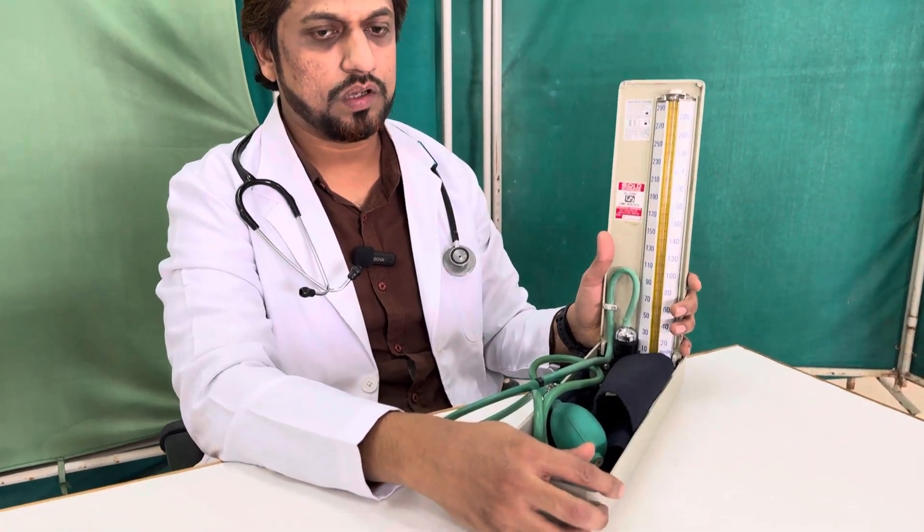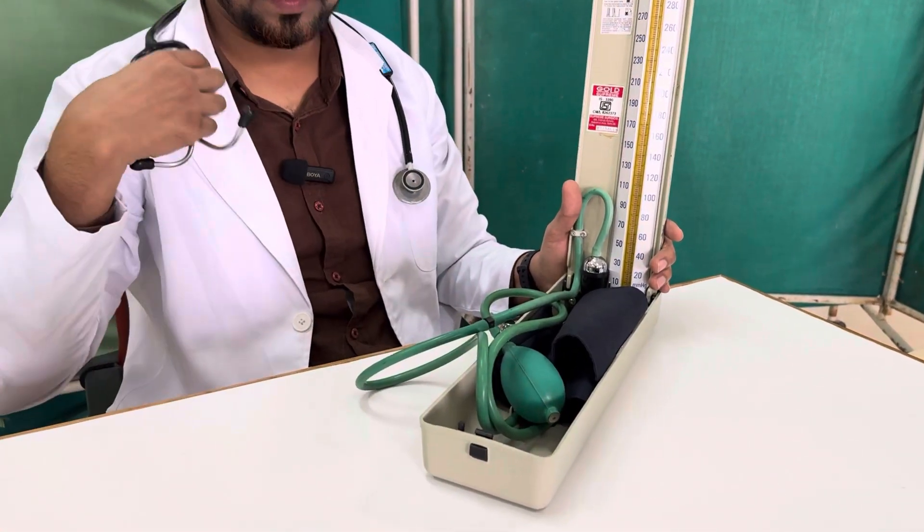Hello friends, today we will discuss how to measure or record the blood pressure with a sphygmomanometer. We will explain the parts of the instrument and how to actually record the blood pressure in this particular video. The instruments required are the sphygmomanometer and the stethoscope.